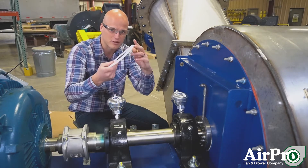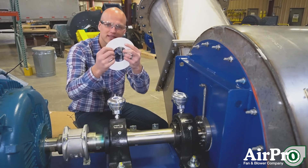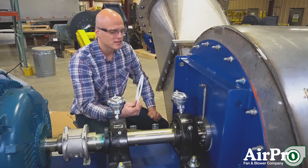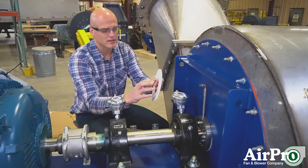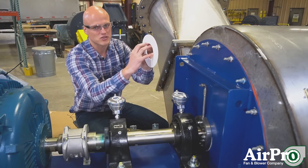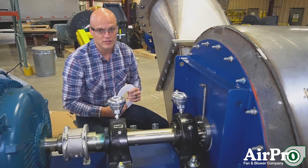Another common type is Teflon. This is a hard piece of Teflon and it's a bit more rigid than the ceramic felt. You can cut out your hole here to be a much tighter fit than your ceramic felt can get, and you can put that on your shaft.